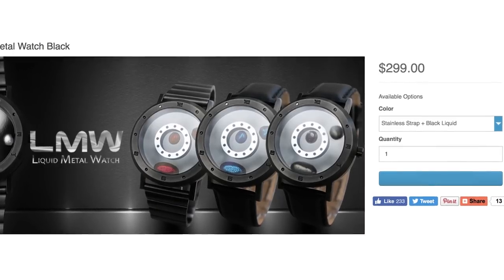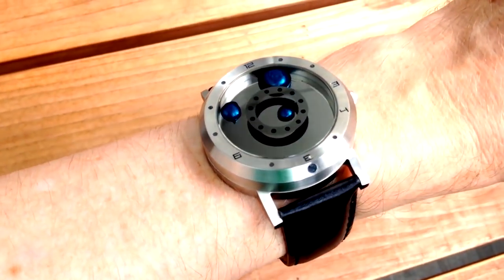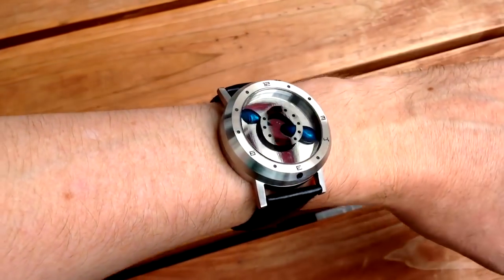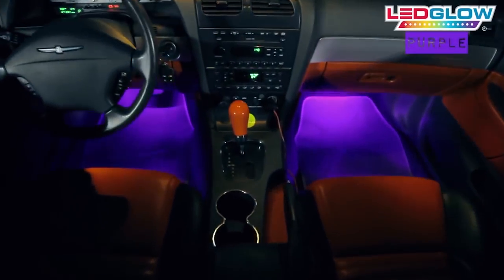Liquid metal watch. This blob is for the minutes. This blob is for the hours. And this blob is for your own entertainment. It's slow moving and mesmerizing, so turn your wrist around and around and around.